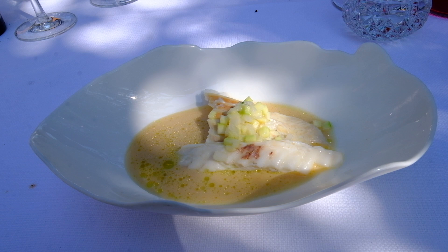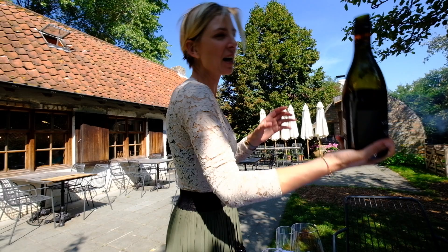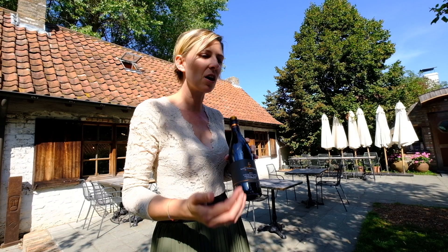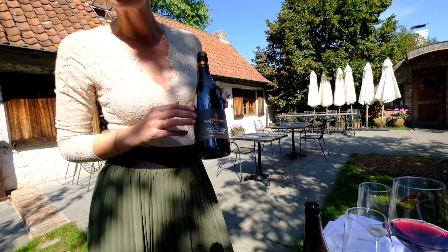I'm going to serve you a red wine with it. It's the Spätburgunder from the southwest of Germany — also frequently called Pinot Noir. Because the skin is very thin, it gives a lot of acidity in the wine. But this one has had some oak aging for 12 months, which softens the acidity and gives a bit more body and a slight smokiness to the wine.